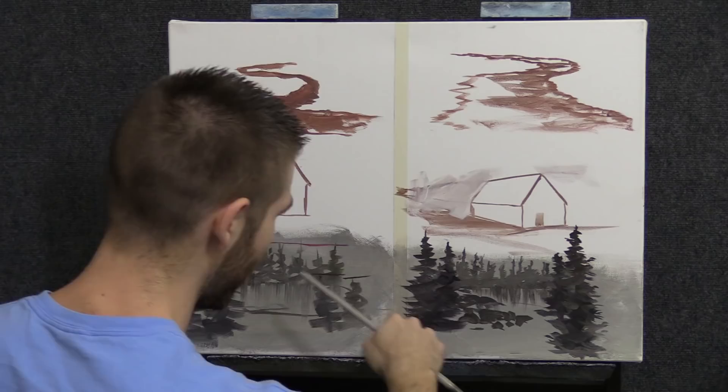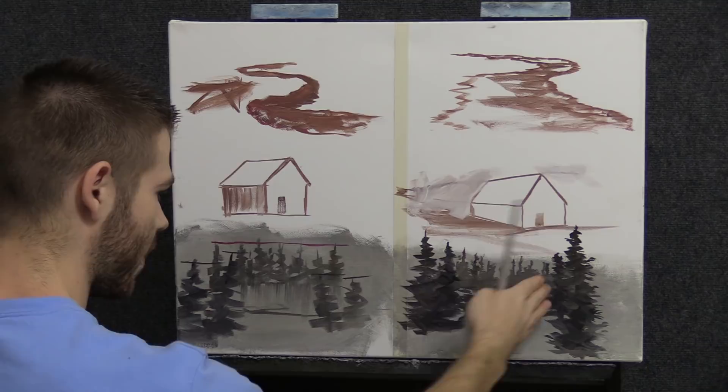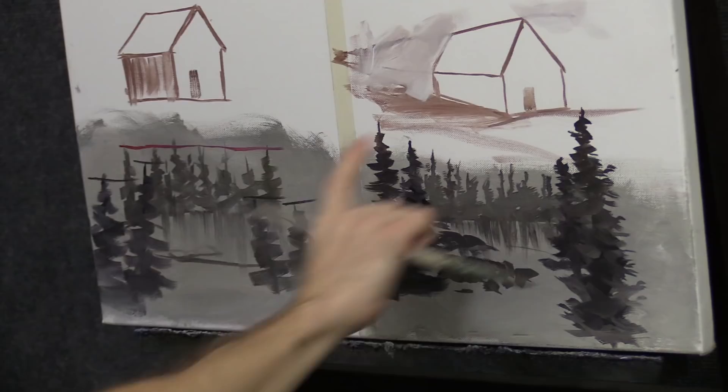Just remember when you're doing a landscape — and this applies to any landscape or seascape — make sure everything fits so you almost feel like you can walk back in. If you want to make things bigger, stick them up over the horizon so things recede from the top and the bottom.